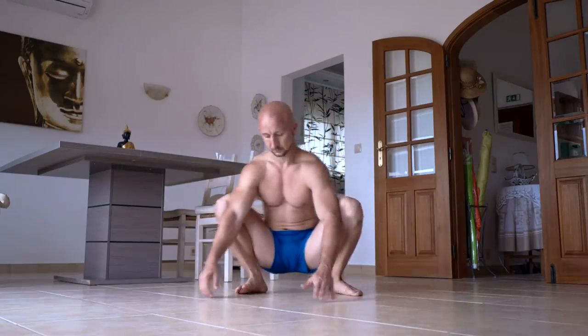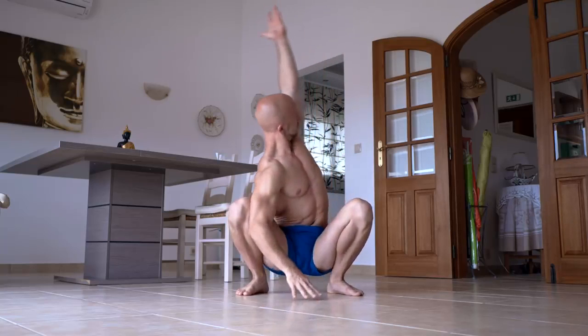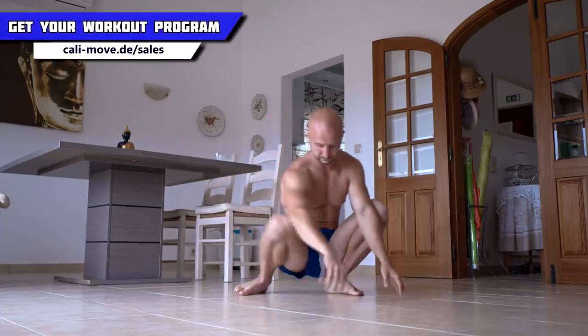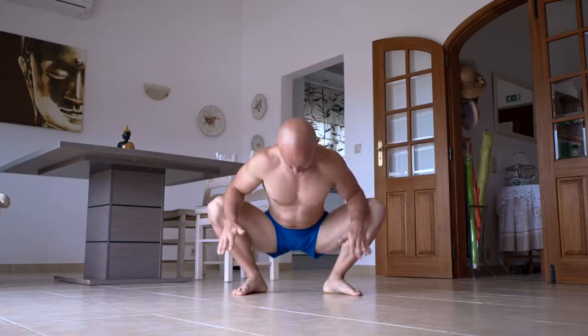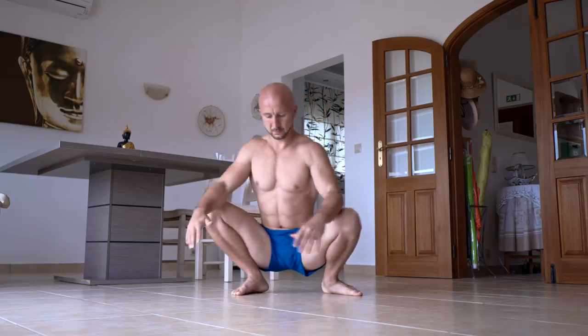When you do the deep squat, go as deep as possible without losing the tension. Keep your heels on the ground, abduct your thighs, keep your spine straight, tuck your chin and pull your shoulder blades together. The most benefit will come from small additional movements like reaching up with one or both arms, circling your knees, tilting your upper body forward and so on.